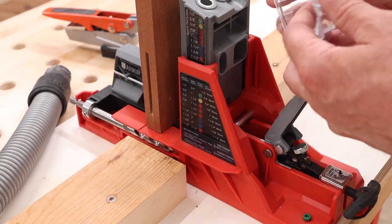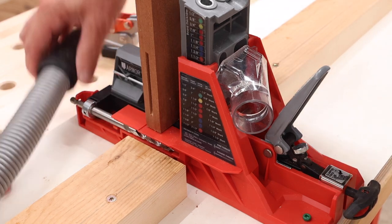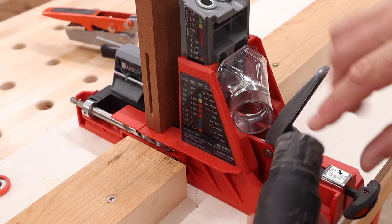This is the dust port, and this flips around so you can use it on either side of the jig. I actually can't use it yet because my vacuum doesn't fit it, but my son Walter is going to print me a fitting on the 3D printer.